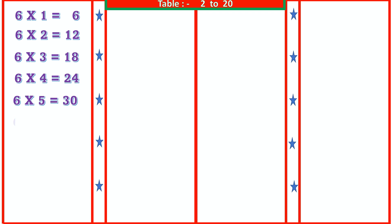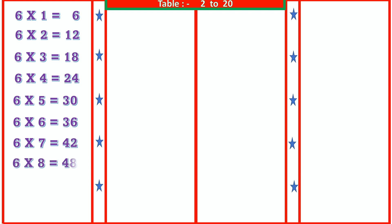6 6s are 36, 6 7s are 42, 6 8s are 48, 6 9s are 54, 6 10s are 60.